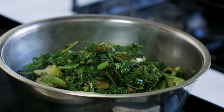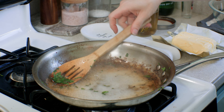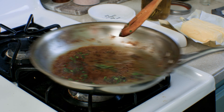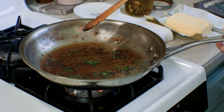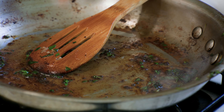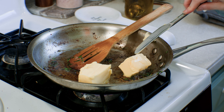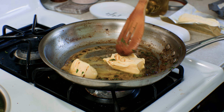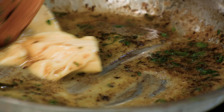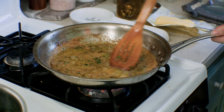Next, to deglaze the pan, get it really hot over medium-high heat and then add a quarter cup of gin and use a wooden spoon to loosen all the brown bits cooked onto the bottom of the pan — that's known as fond, and it's full of flavor. Let the alcohol cook off completely for a couple of minutes; you'll know when it's done when that boozy smell goes away. This is going to add an extra layer of botanical flavor and depth to this dish. You could also use dry white wine instead, or skip the alcohol altogether and just use broth. Once the alcohol has cooked off, lower the heat to medium and melt down a stick of butter. Once the butter has browned, turn off the flame and set aside.